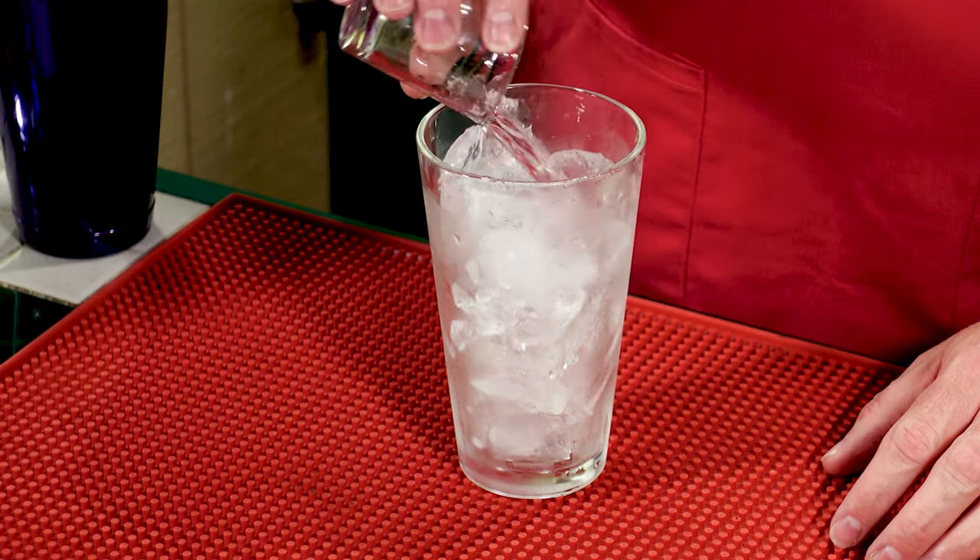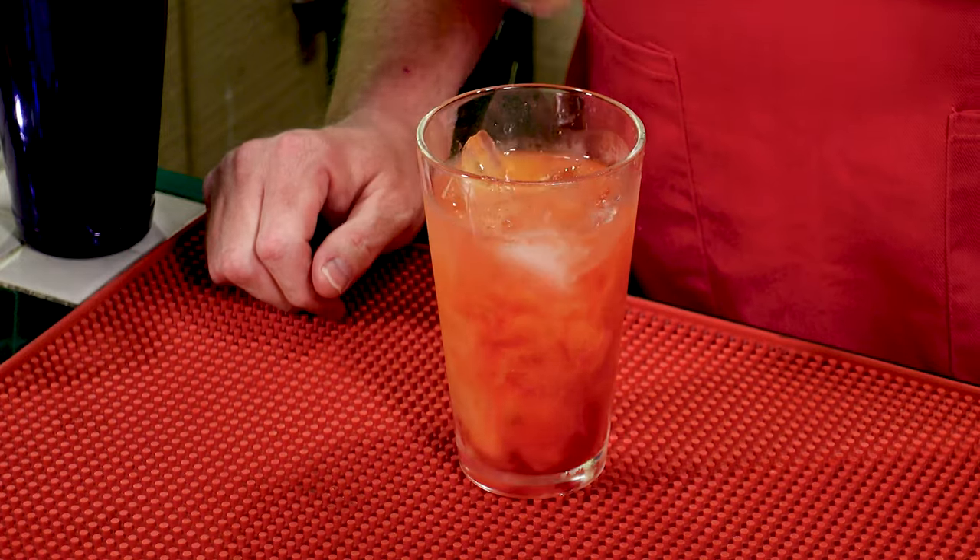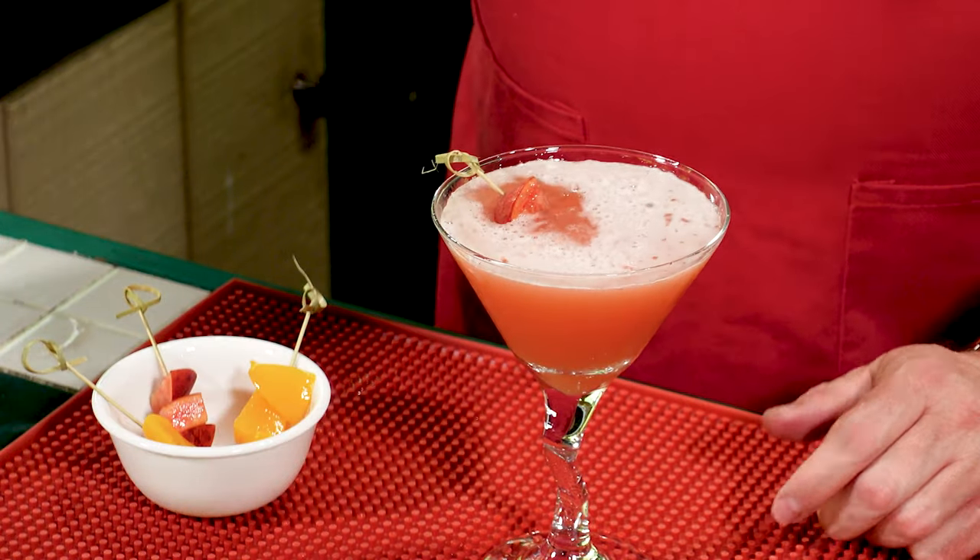For me, a perfectly ripe peach is the flavor of summer, so let's make a peach martini. Just 4 fruity ingredients is all it takes to make this refreshing cocktail.